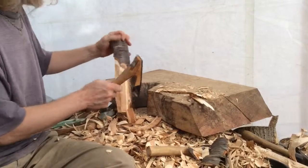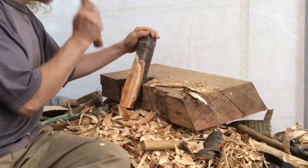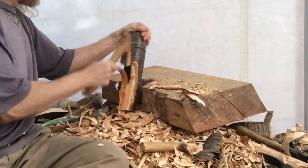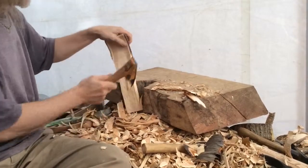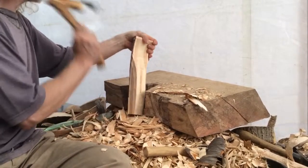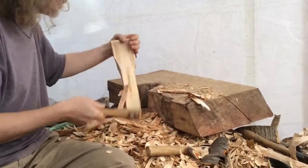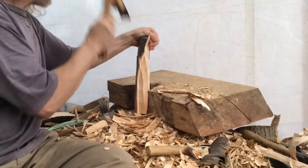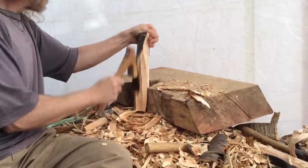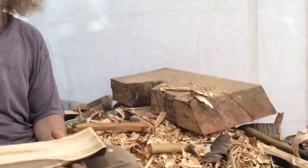So since there's a knot back here, I might have some difficulty. But you see how this adze is just perfect to go around the shape of the handle of the spoon. And then I'm going to do some more.